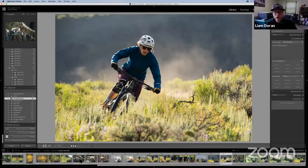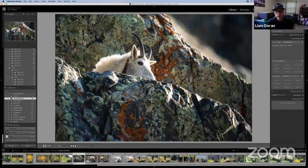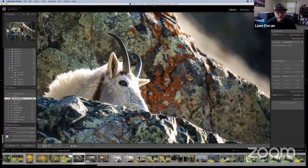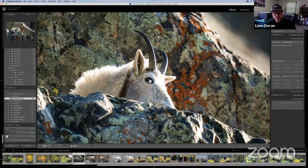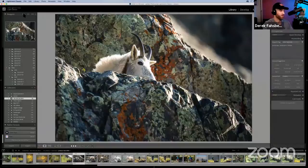A question came up: is it sharp at 600mm? This image is at 600 millimeters, wide open at 600. And it is tack sharp. That's at 200% — we were maxing out the camera at that point. But this is just gorgeous. I don't know what else I could ask for. Very sharp at 600, wide open.